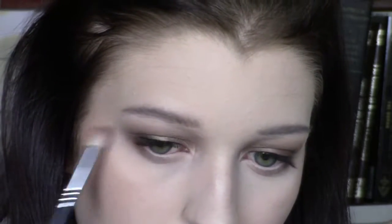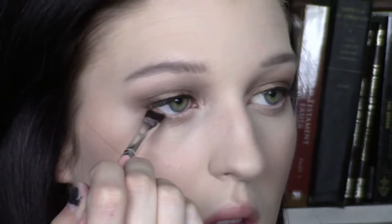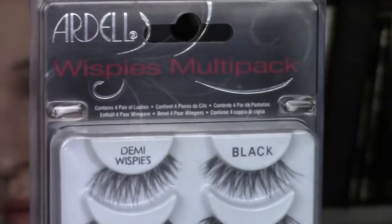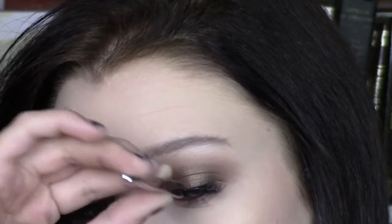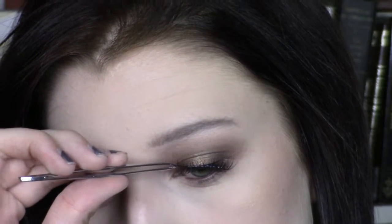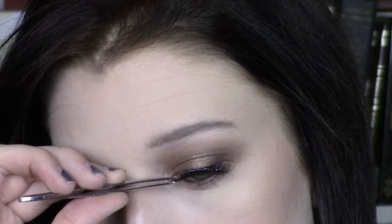For under my eyes, I'm taking Buck and just going to smoke that out. Then I'm taking Dark Horse and putting that close to my lashes but only on the outer corner. I also took some brown liner from e.l.f. — I don't know the name of it — and put that on my waterline off camera because I have to get super close to my mirror.